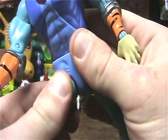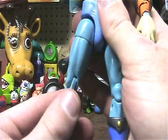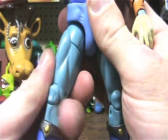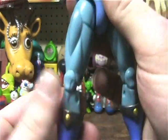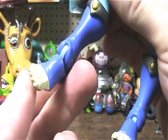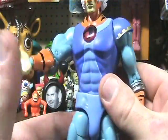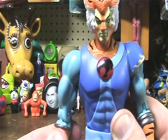And the thigh moves as well. He's got the knee, the shin, and the ankle. So this guy has quite an awesome amount of articulation.